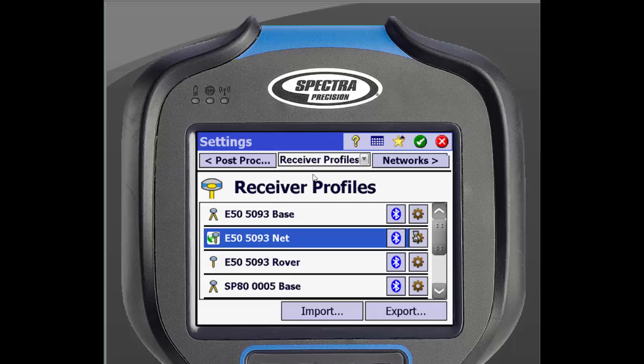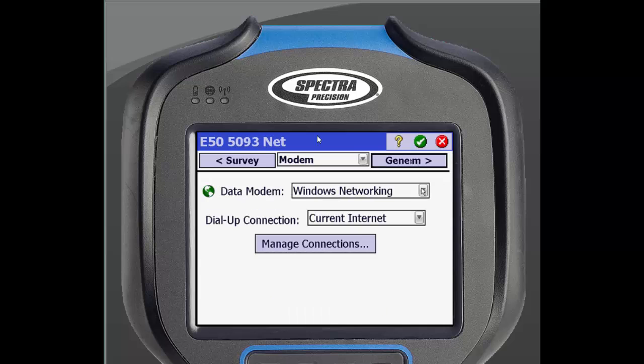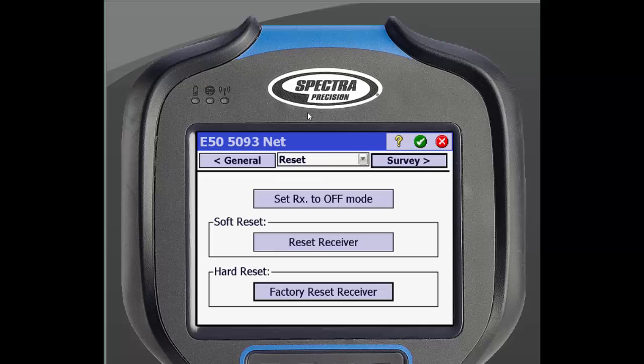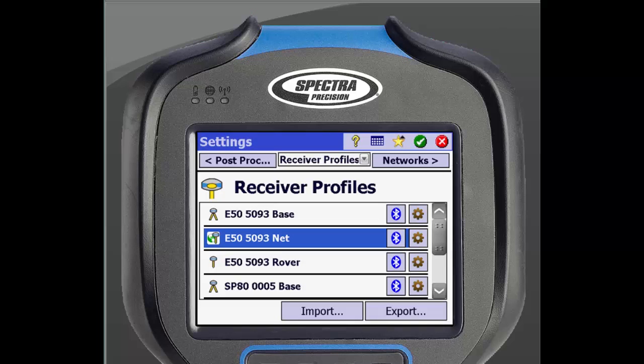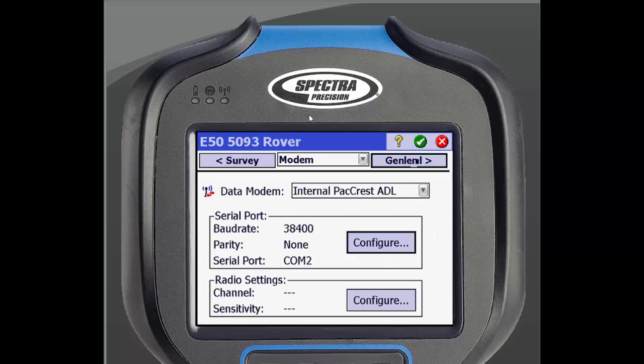The Network Rover setup is similar to the Base setup. The only difference is that you can set up your receiver to automatically connect to the network that you will be receiving your corrections from. The Rover profile is also very similar to the last two. From the Modem screen, you will be able to select your incoming radio frequency.